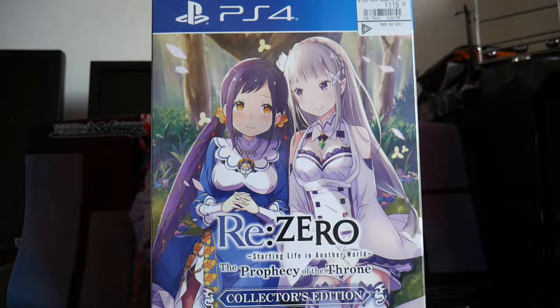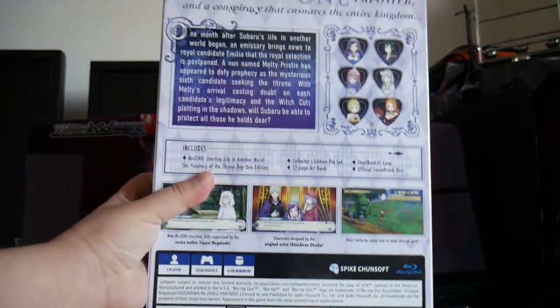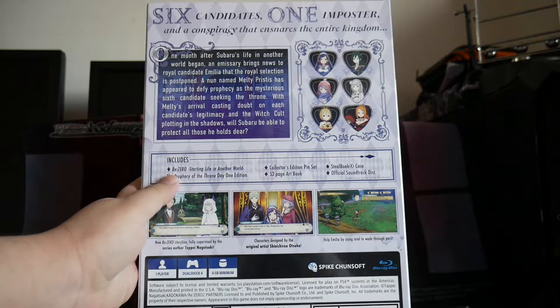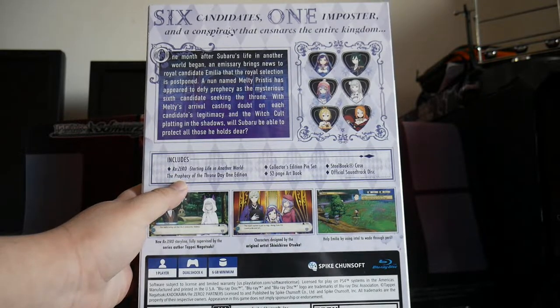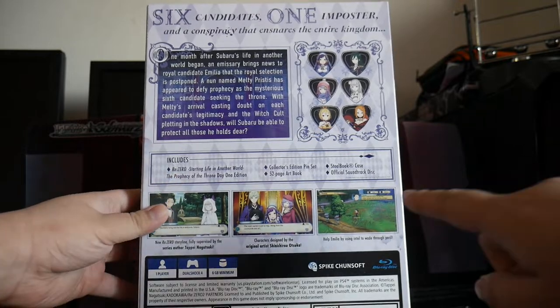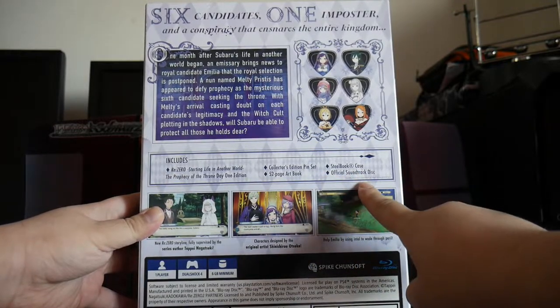First we'll take a look at the front of the box, the size of the box, and the back of the box. It includes ReZero: Starting Life in Another World, The Prophecy of the Throne — the Day 1 Edition game, Collector's Edition pin set, 52-page art book, steel case, and official soundtrack.